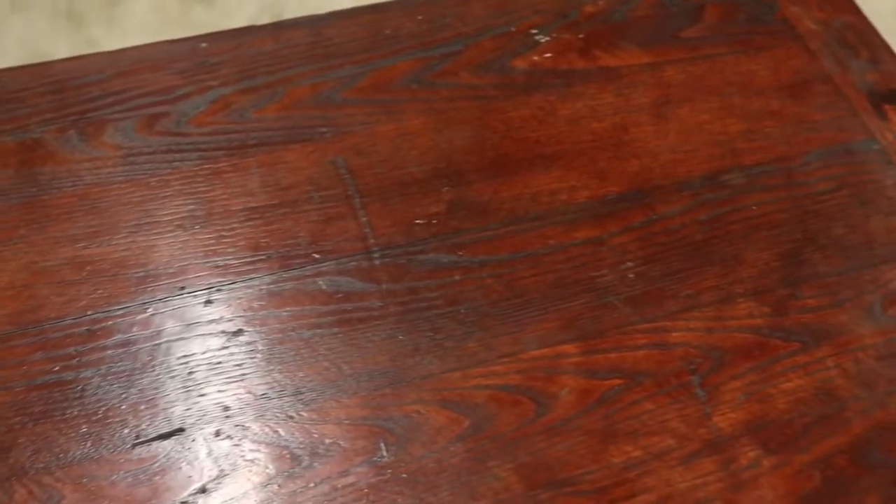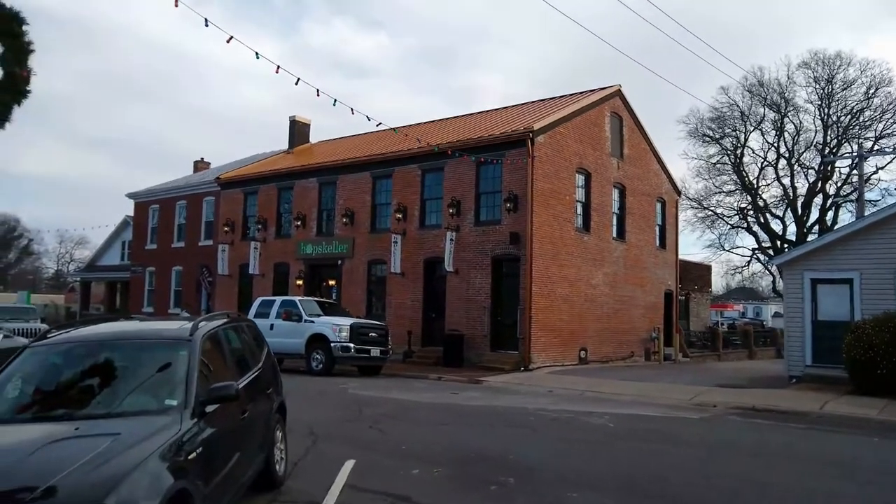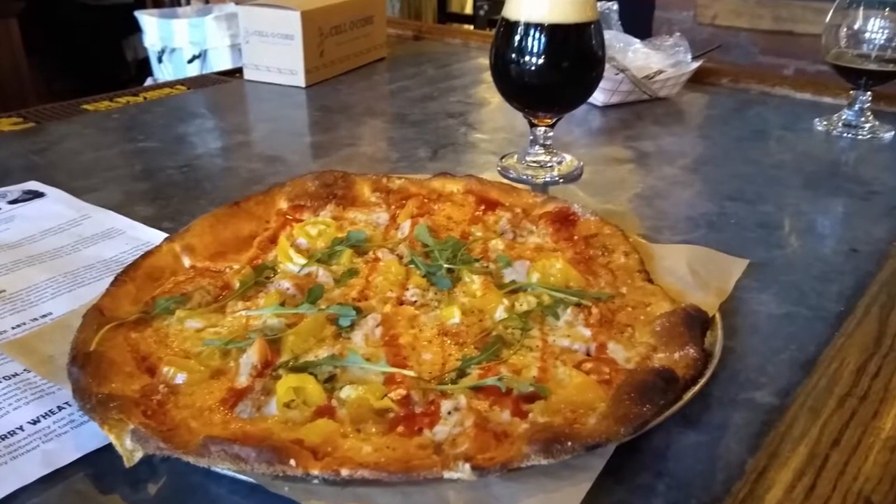We picked up this dresser about an hour away from our home and it cost us $40. It's antique, and while we were in town we checked out a local craft brewery that had an awesome pizza selection.